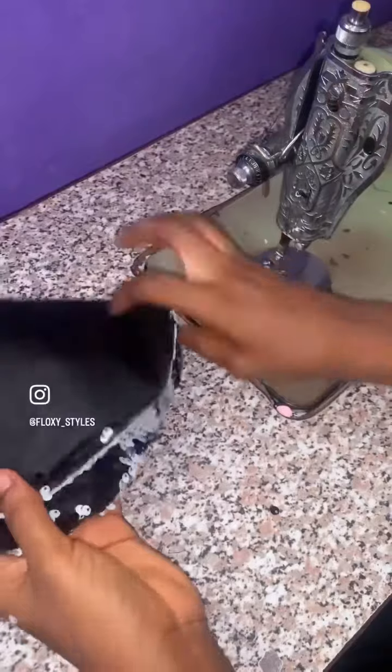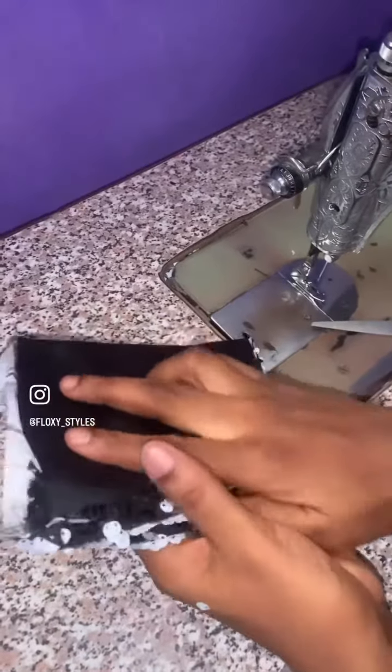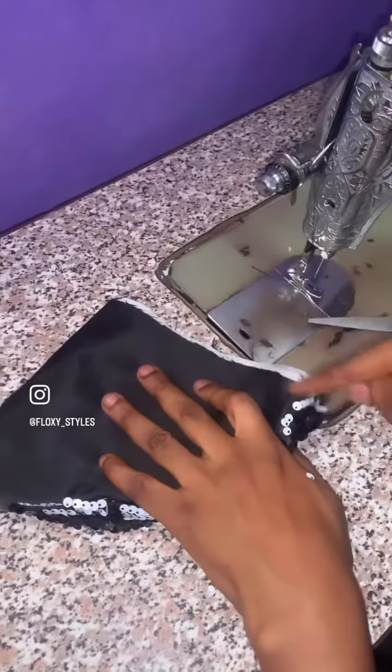Iron it firmly, then turn it to the other side of the material, as I am doing now — you can see it in the video. Then fold to the opposite side again. When you fold to the opposite side, you can see the side I am pointing — that is where you are going to sew again.